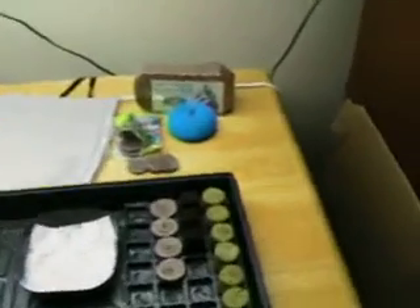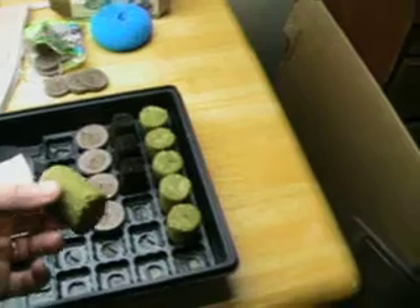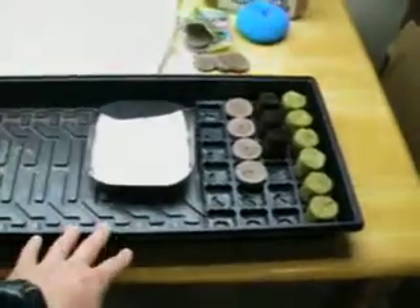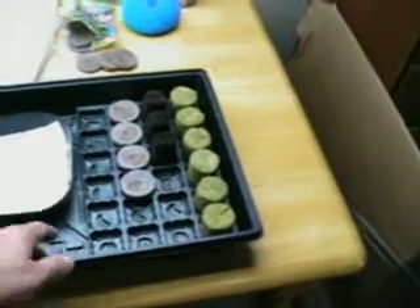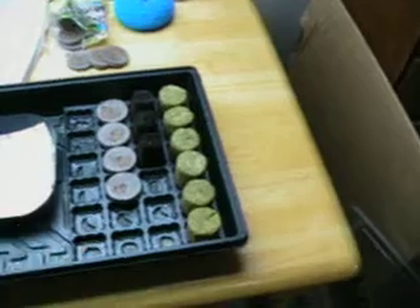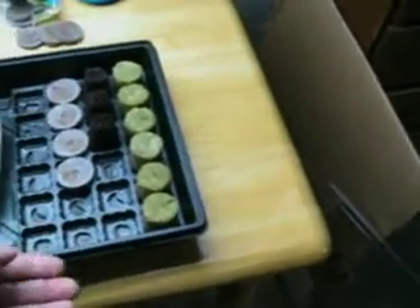Here are a couple of products. These are rock wool cubes — actually cylinders — and they're made to fit into this standard Jiffy tray. This is the dome tray you'd see for starting seedlings; the dome is just a clear plastic cover. This is a 10 by 20 tray with an insert that holds pellets and various other germination products. The rock wool is already soaked because I'm going to put some germinated lettuce into these. They fit down in the trays to allow water to be pulled up from the bottom.